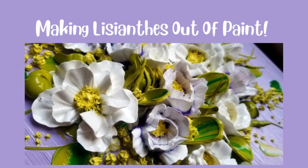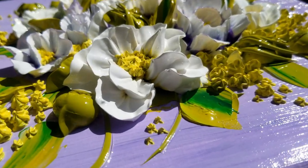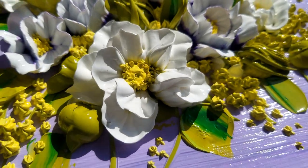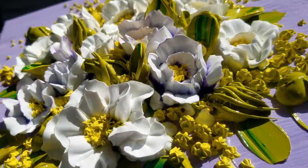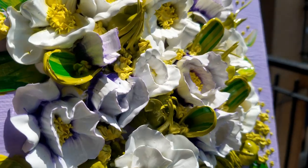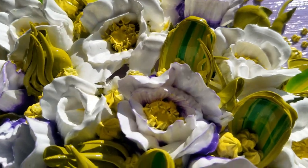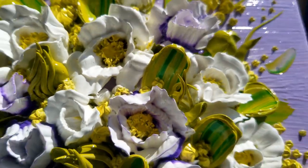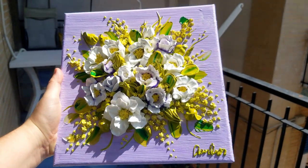Hello everyone, welcome back to my channel! Today I'm going to be showing you how I made these super awesome lisianthus out of paint. I love lisianthus — I used to work on a flower farm, and it was one of my favorite jobs ever. Lisianthus were one of my favorite flowers, and I felt inspired to make them.